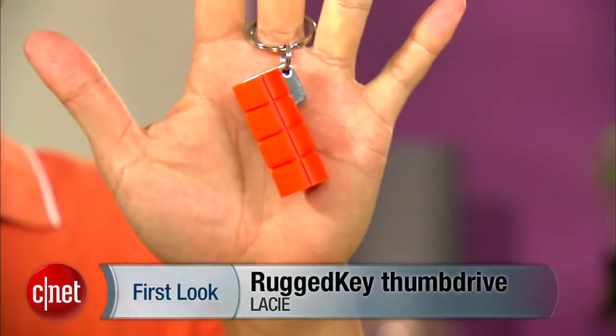But today I'm showing something else I find even more useful. Here it is — the LeSea rugged key.